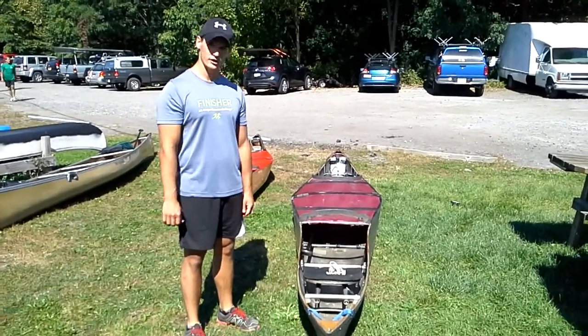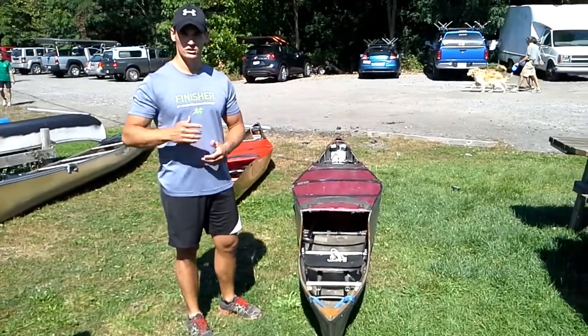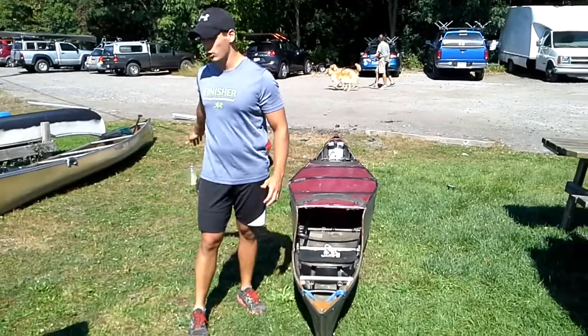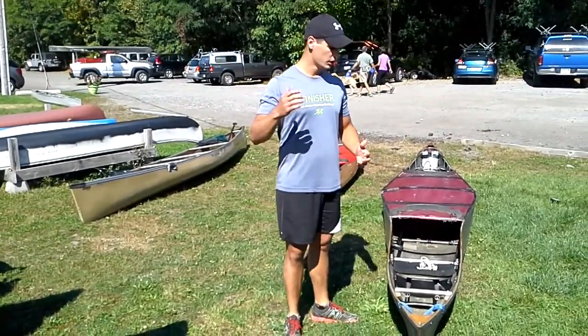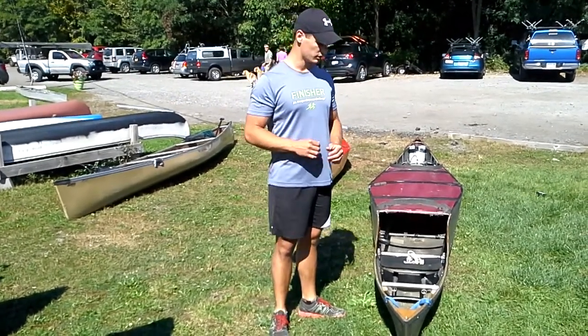Hello everybody, it's Kevin Olson here again. We're going to be talking today about boats. I'm here at the Erie Canal Regatta and I've got a couple of boats lined up here. I just want to go over some of the basic types of boats and some of the basic components so you guys can be a little bit more familiar with the terminology and everything.